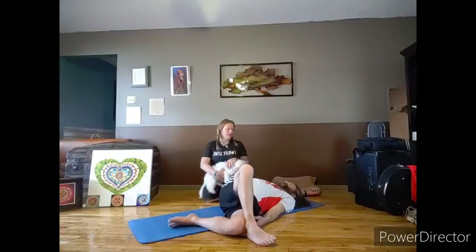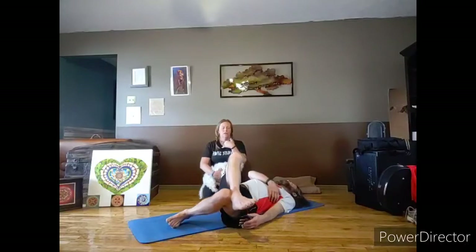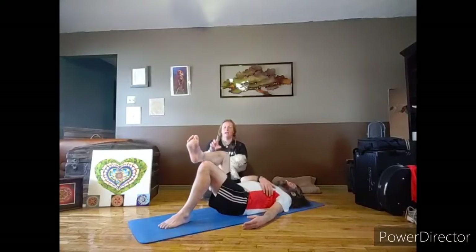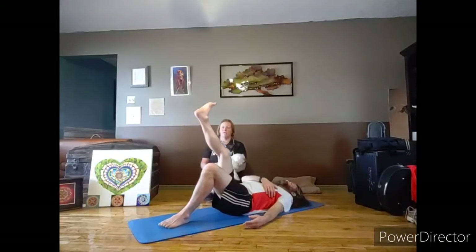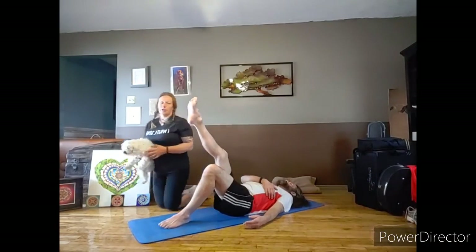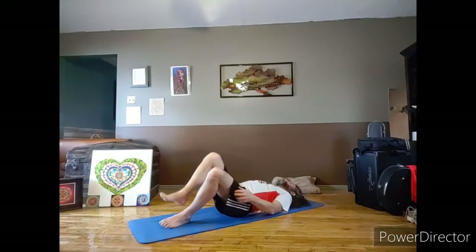Bring your left hand to your ribs, onto your chest. Find a little bit of comfort and slowly bring your legs back up to center. Unwind the spine, lift your leg up, stretch it out, flex and point your foot for a little relaxation, then plant that left foot on the floor.